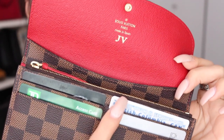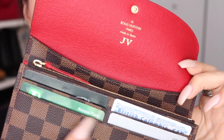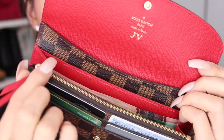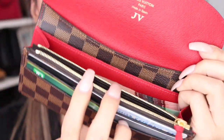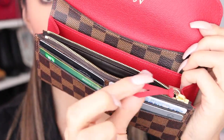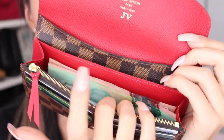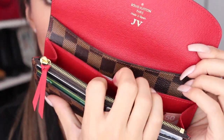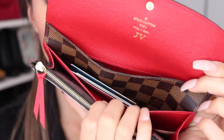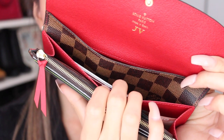Here we go — in the front it has four card slots, which can be doubled. So in total, you can actually have eight cards in the front, but I refuse to do that because I don't want to stretch it out. Now, the inside compartment — there's actually a zipper compartment like this, and you can put your change in there, which I have. And it is actually a leather trim. I like to put cash in the slots because it's big.